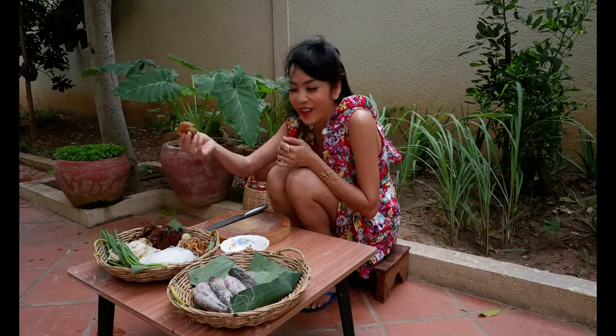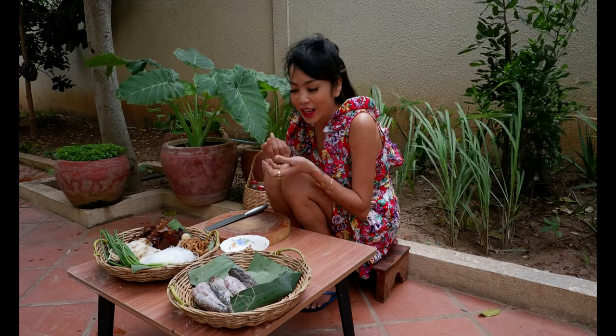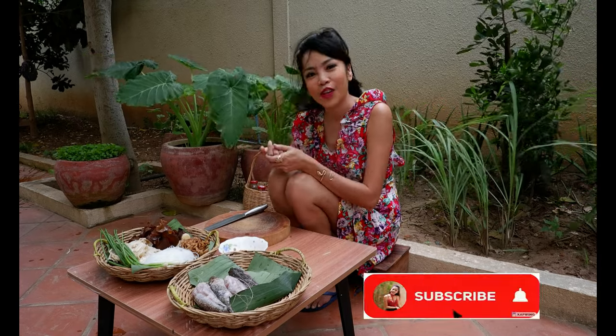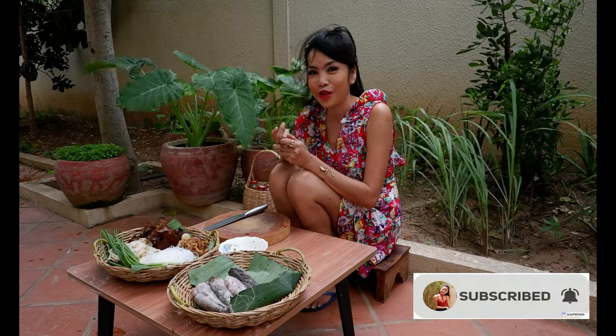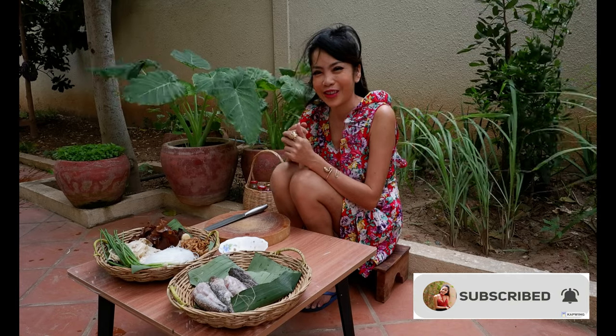I'm going to show you how to make it. This one is going to be made — I'm going to show you about delicious steamed fish. Okay, let's go.